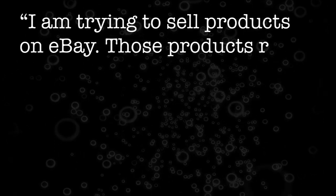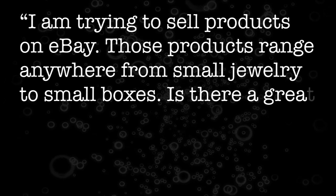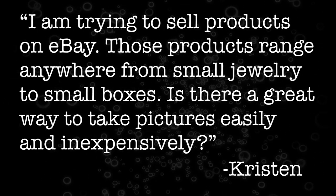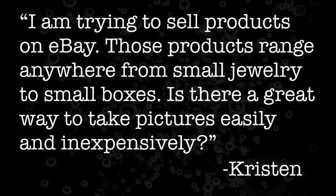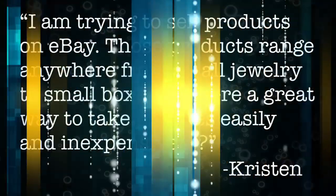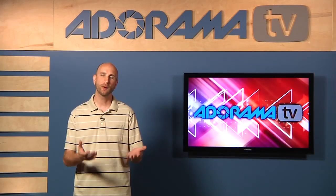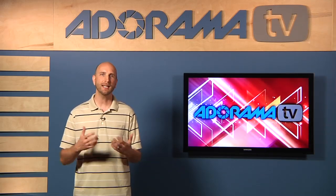Kristen asks: I'm trying to sell products on eBay. Those products range anywhere from small jewelry to small boxes. Is there a great way to take pictures easily and inexpensively? Well Kristen, there is a way to take pictures of products to sell on eBay or put on a webpage, and the way to do it is use something called a light tent.